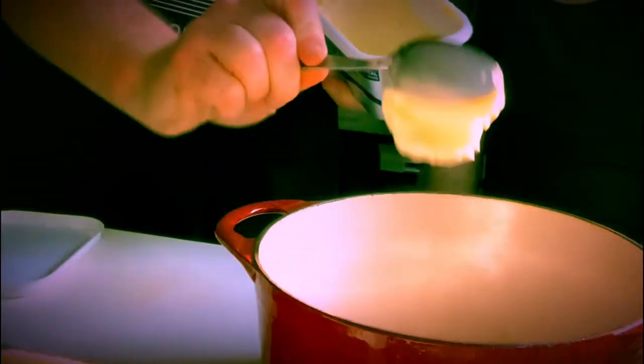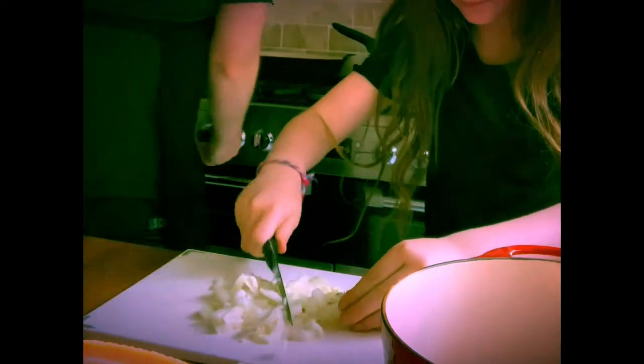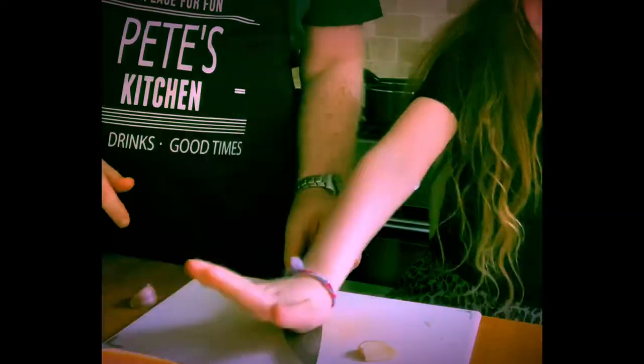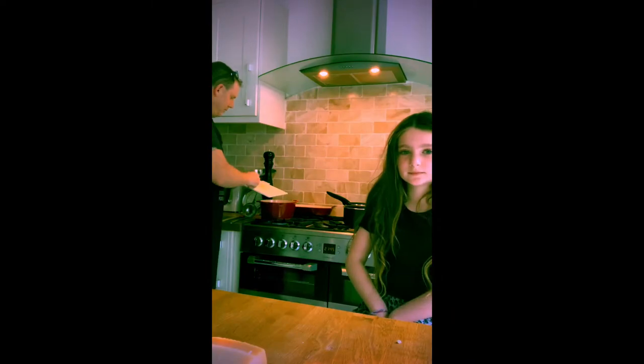A good helping of butter and a little bit of olive oil in there. Just chop up our onion. We're going to give this a good chop. Putting my garlic in the pot and mixing the garlic.